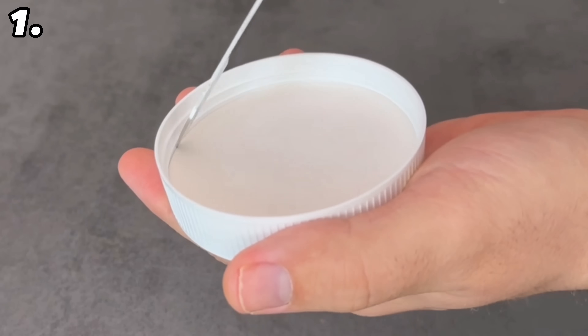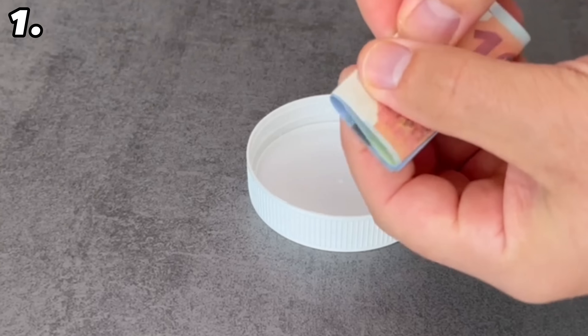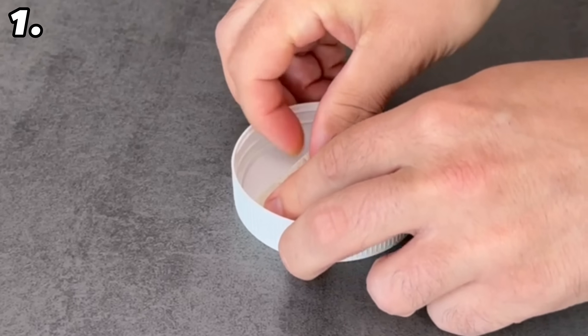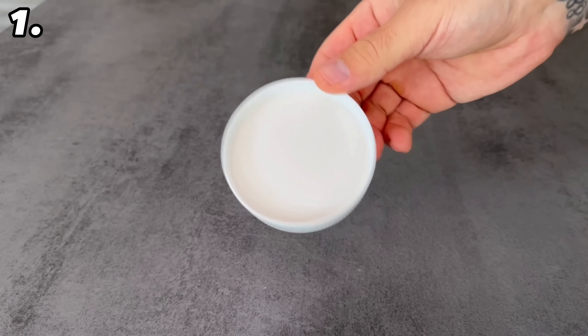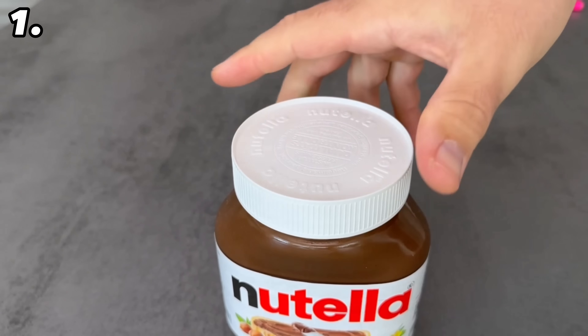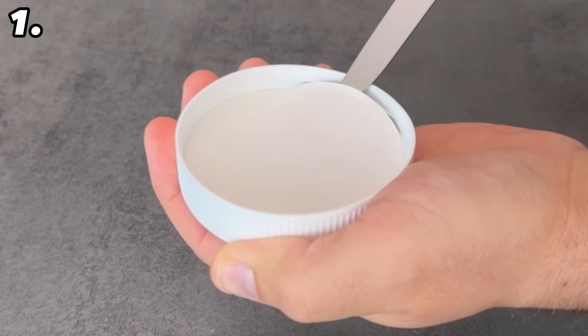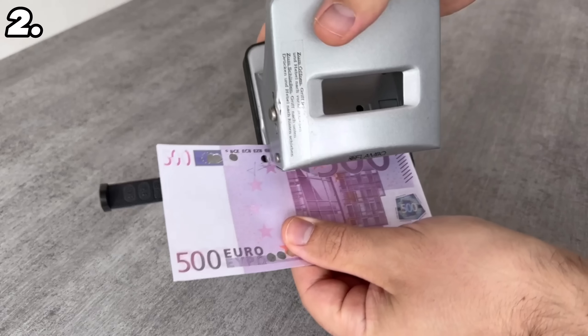Do you have nut nougat cream at home? Then you can use it to hide money. When you open the lid there is a cardboard insert inside. You can easily get it out with a knife. Put some money inside and push the cardboard lid back in. Nobody can see that the money is inside. Screw it back on and put it in a storage cupboard — your money is safe, and when you need it just open the lid and take it out.